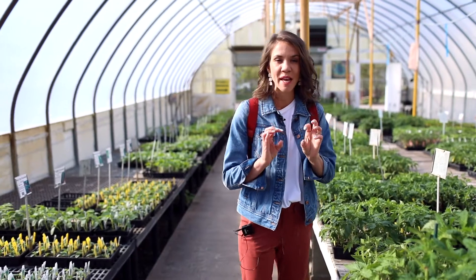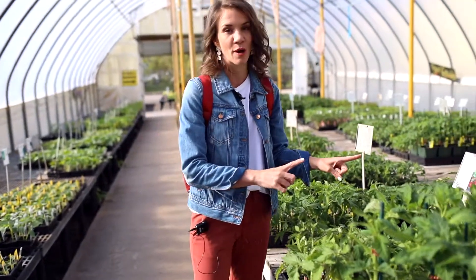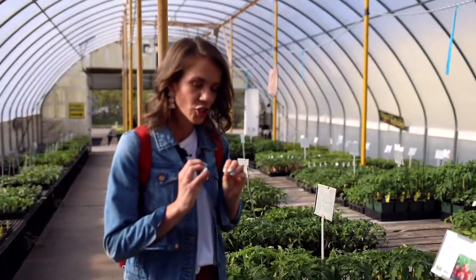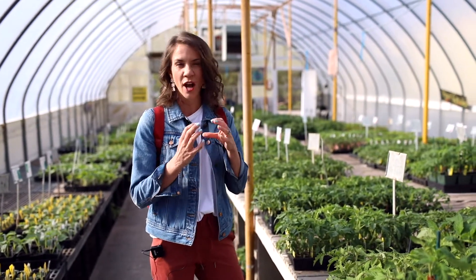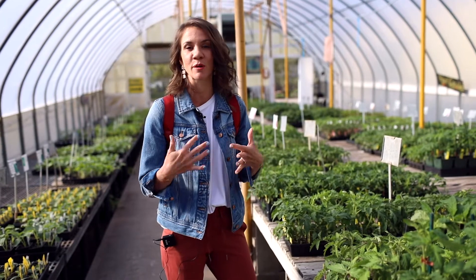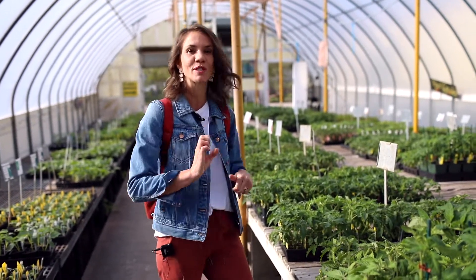If you are the tomato eater that just can't get tomatoes soon enough, go with the Early Girl. Early Girl or there's one called Fourth of July — those have one of your shortest days to maturity, so you're going to get tomatoes the soonest. They're not very big tomatoes, but they're great for the person who really wants a jump start on their homegrown tomato in the garden.